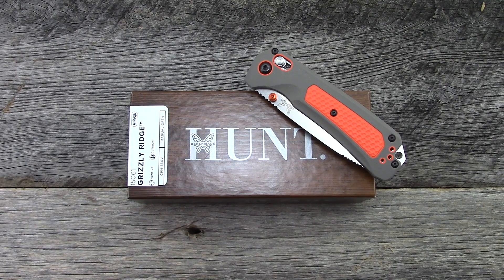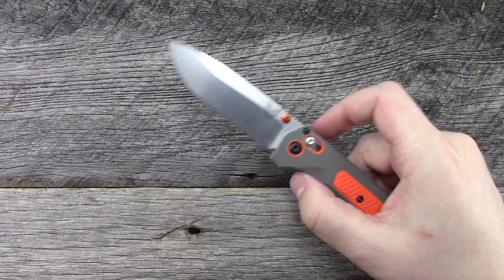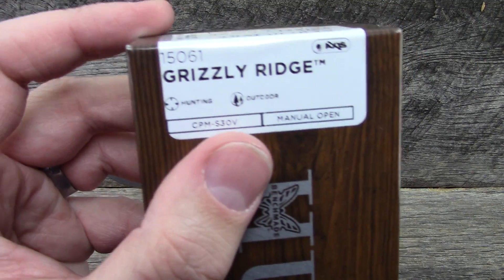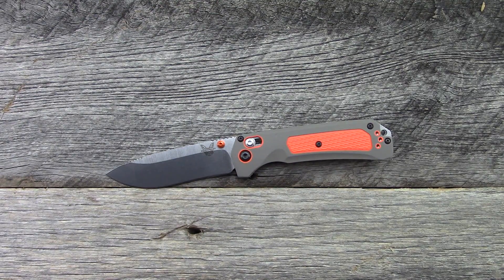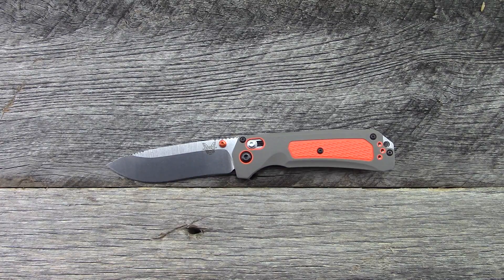Hey everyone, thanks for tuning in. So the Benchmade Grizzly Ridge, new model for 2018 that just hit dealers not too long ago. Here is the model number for those that are interested. One of their newer hunt series lines — the purpose of this line is outdoor and hunting. We'll take a look at specs, overall impressions and details. I've been carrying it for a couple of days. Let's get into it, starting with a few size comparisons.